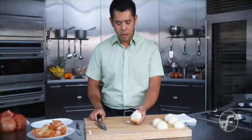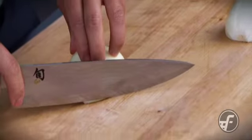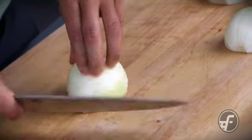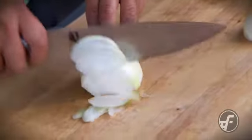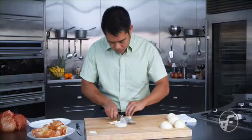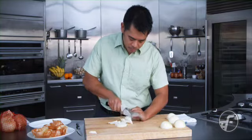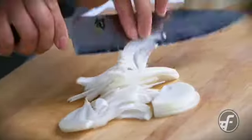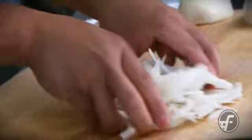So now I'm ready to go — I have the root end off, this onion is set. I'm going to slice with the grain and I'll do it here. Be careful at the end, and now I have all of my julienne pieces and they all come apart separately like that.